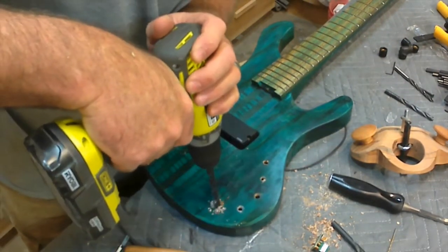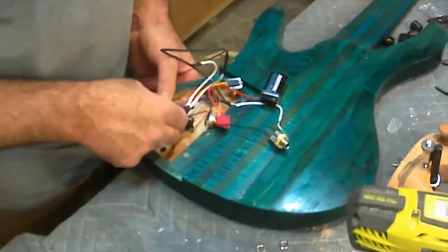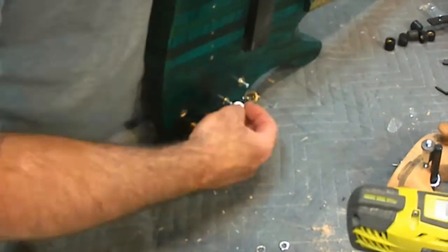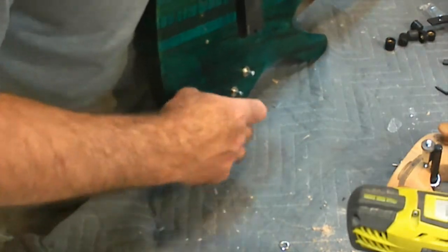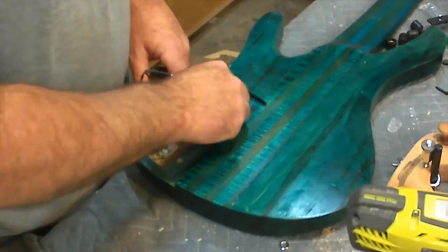I'm using an EMG BQS Active EQ designed to be used with the passive EMG pickup. I had to do some small mods to the EQ because I'm only using one pickup, while the EQ was designed for two. Nothing really exciting about this process, it's just follow the directions given by EMG. Other than the modifications I made, there was no soldering involved. Everything just plugs right in.